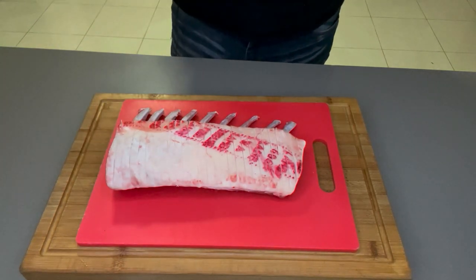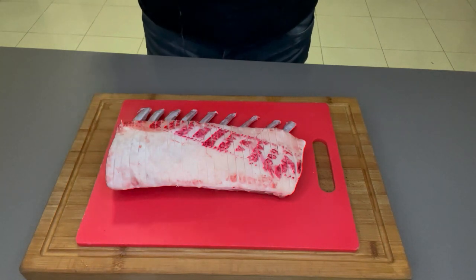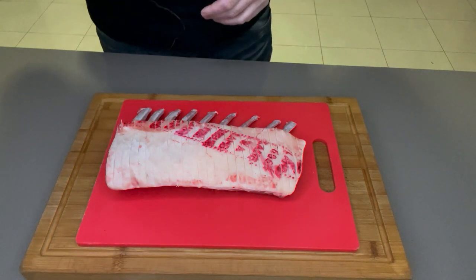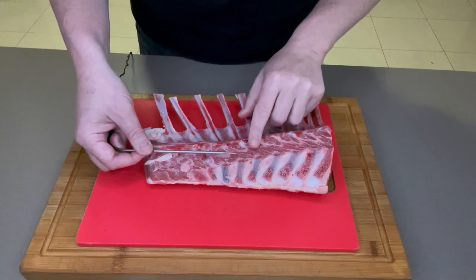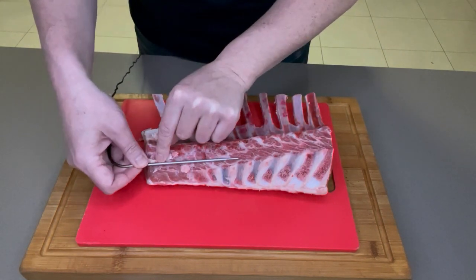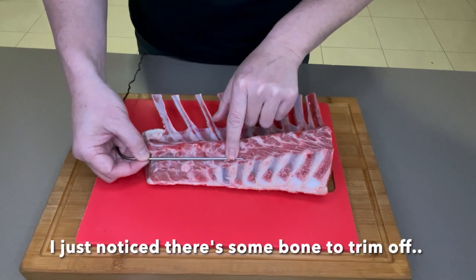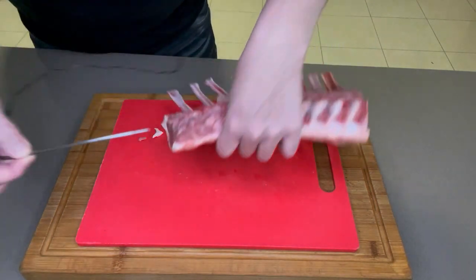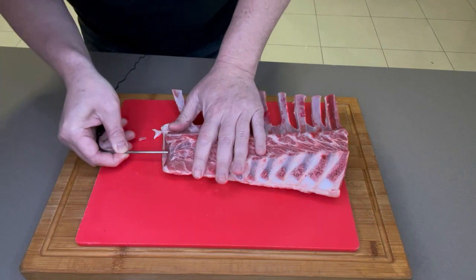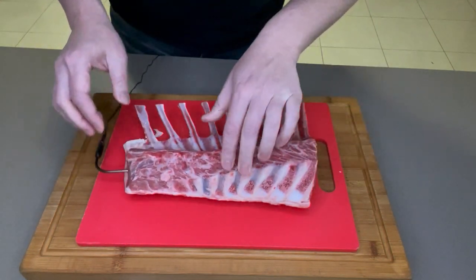For the guys at home looking to put a thermometer in there, I'd recommend getting used to feel. It will take time to get used to feel and dial in those spidey senses or Jedi instincts. But a thermometer is a great way to cross-reference and self-calibrate. What I'll do is flip her over and find roughly where the middle is, use my fingers as a depth gauge, come from the middle, and poke that through all the way until it touches your fingers — you know that's dead set in the middle. Always cross-reference that with what you're actually feeling as well.